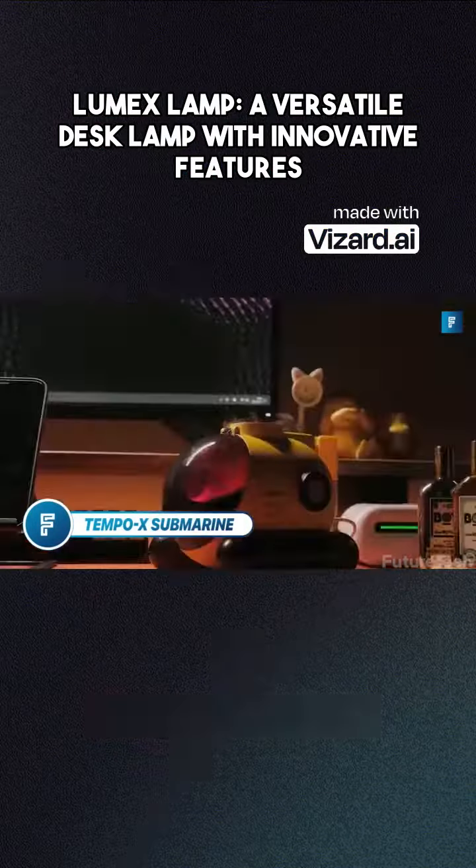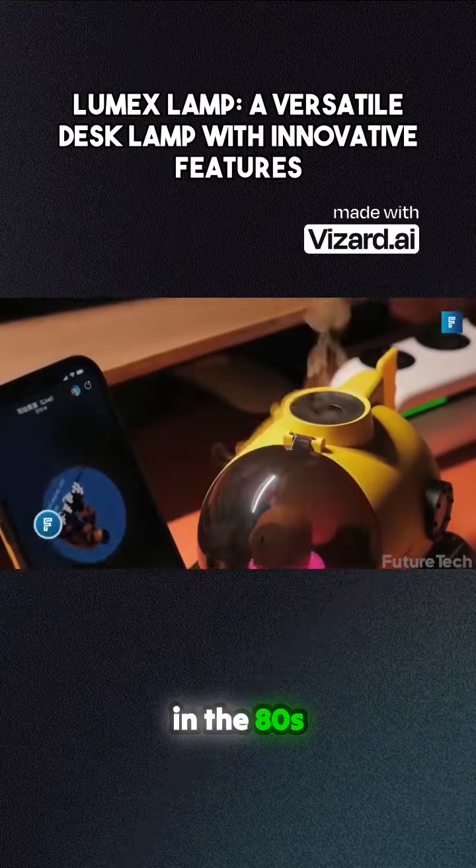Tempo X Submarine. Desk toys — big in the 80s, cool in the 90s, disappeared in the 2000s.